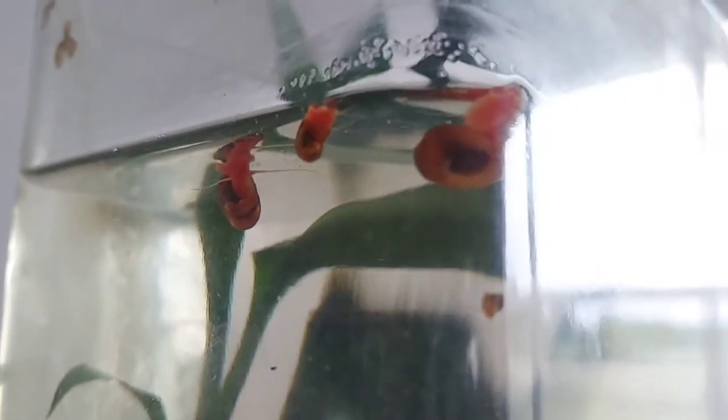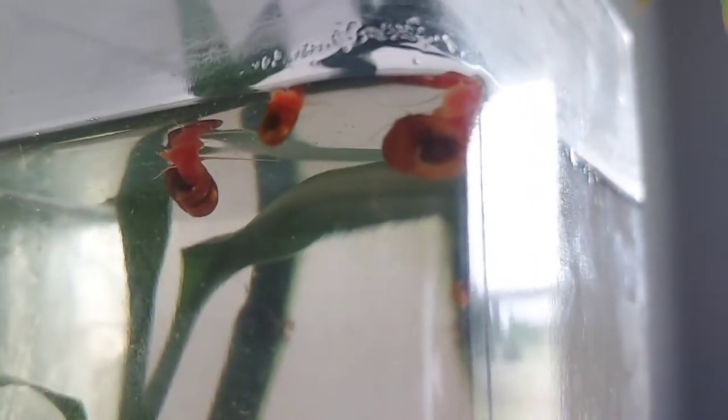They should have just called these 'they'll turn brown on you soon' snails. They once were pink, then they turned brown.